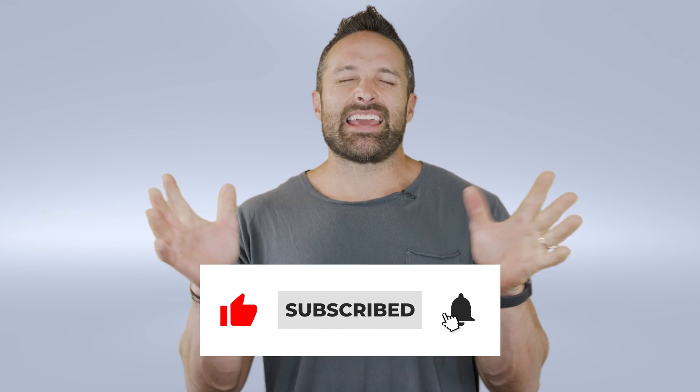Hope you enjoyed the video. Like and subscribe to the channel, and we'll do more fuckery next week.